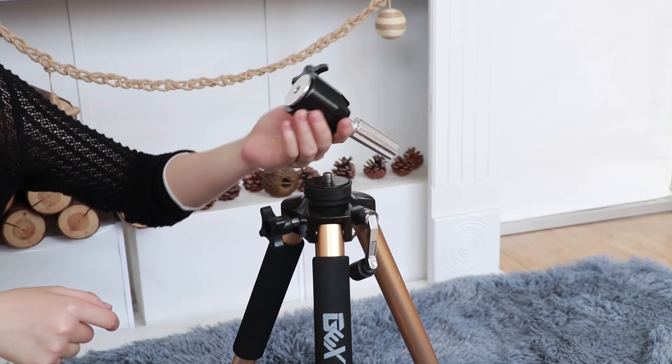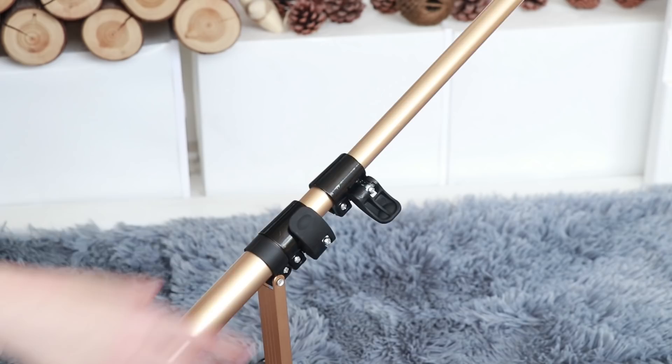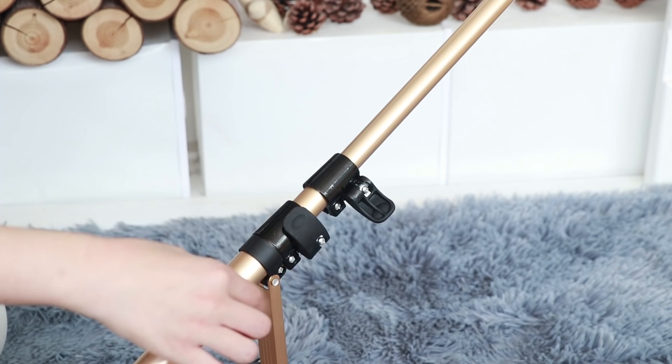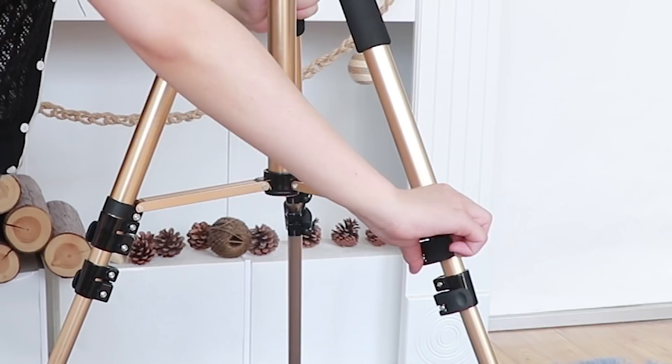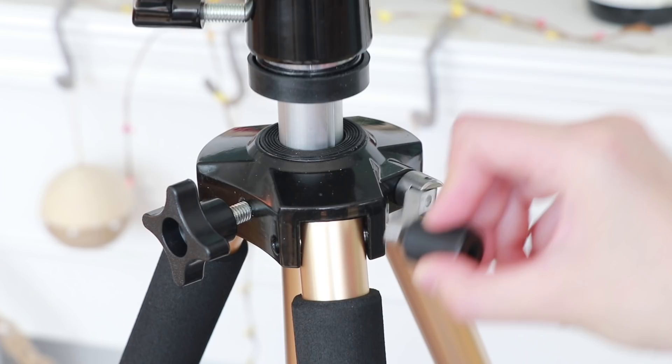About the bottom clamp right here — you need to undo it and stretch the leg as far as you want, then close it back. Simply do the same with the second section and the other legs too, until you reach a comfortable height. Please remember, even once you've got all legs set up, you still have about 9.5 inches to raise up the mannequin head. Keep that in mind.